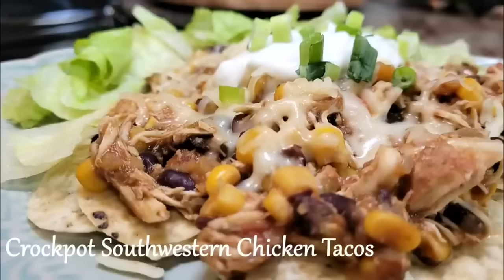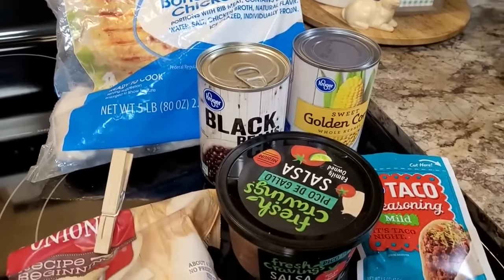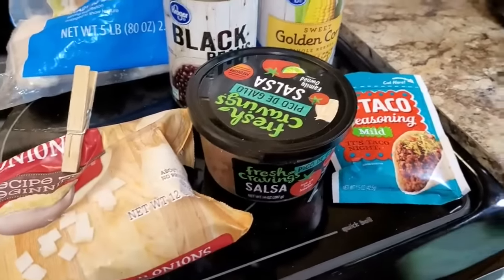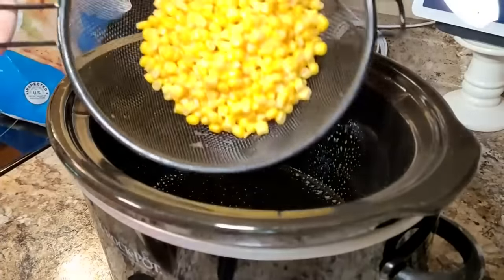Let's start with the saving grace of every working person — it's a crock pot dump and go recipe. This one is Southwestern chicken tacos. It has lots of ingredients that you probably already have on hand and they're very customizable to whatever your family likes or doesn't like. This is a very versatile recipe.